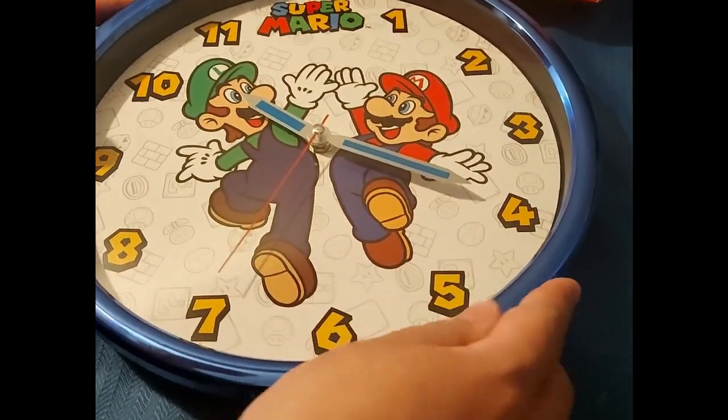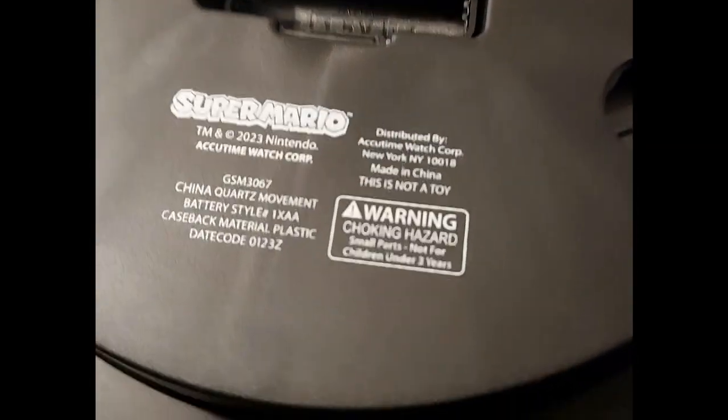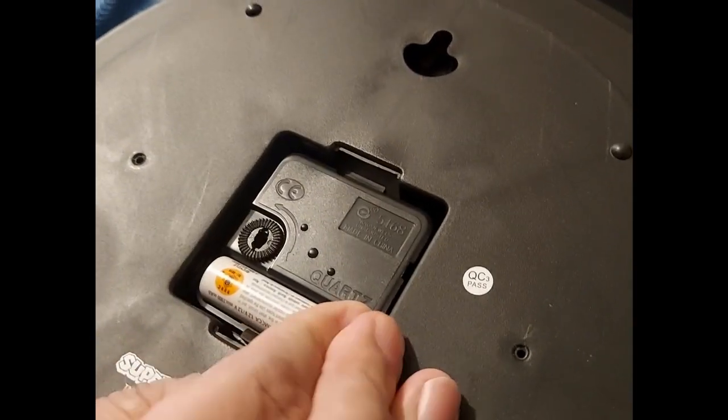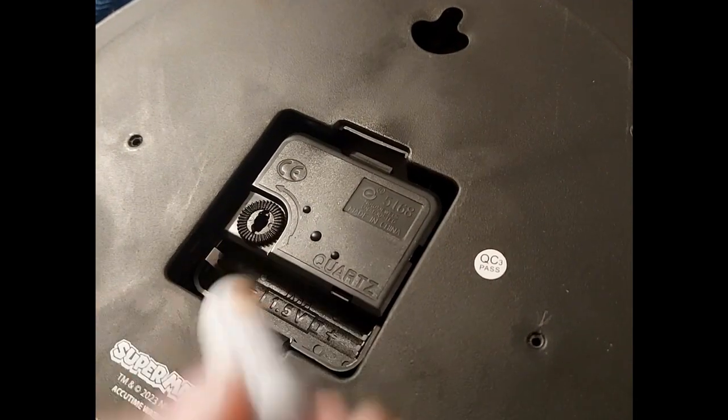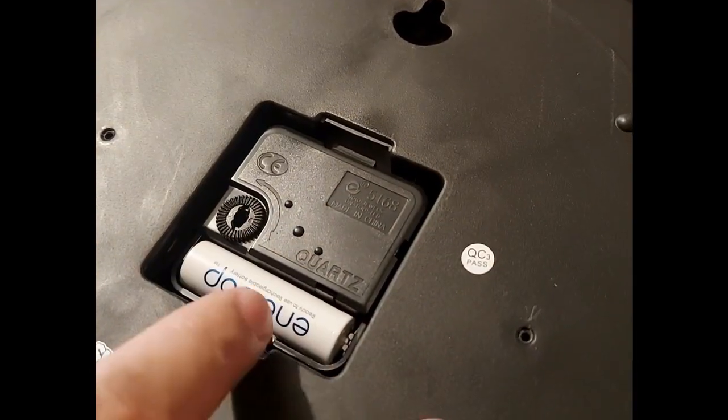This is the back — I think it's some kind of cheap metal. It says 'Made in China' right here. The battery is a very tight fit — so tight I can barely get it in — but okay, that's how it goes.